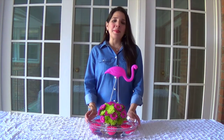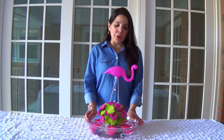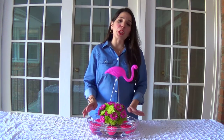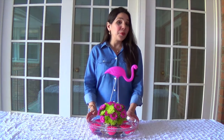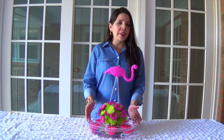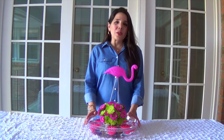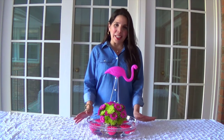Hi there, my name is Cristina from ViaBlossom.com and today I want to show you how to make this beautiful flamingo flower arrangement. I love it because it's a floating flower arrangement and it's just perfect for a girls party, for a baby shower, a bridal shower or even a garden party. It's just very easy to make and I just love how festive flamingos are. So why don't we just get started with everything you need to make this beautiful, spectacular centerpiece.